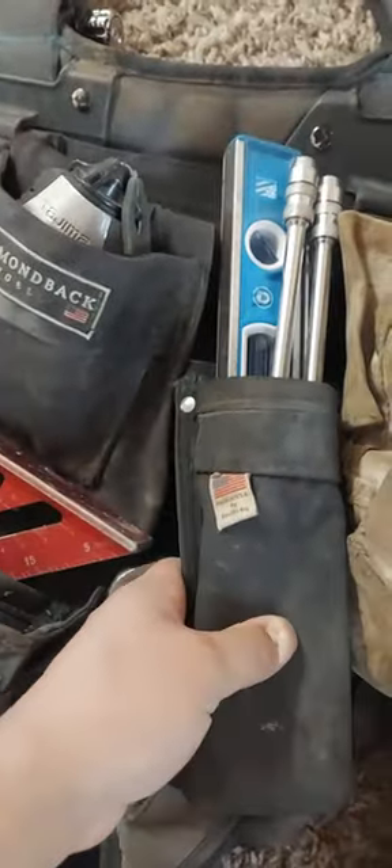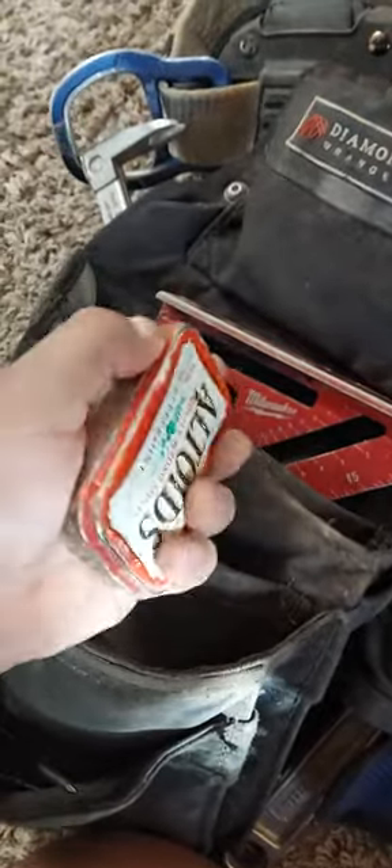This is a tool pocket from Boulder Bags. I keep a one-foot level in there that I like to use, and my extensions. Adjustable wrench, I keep my 16d nails and sinkers in here as well.